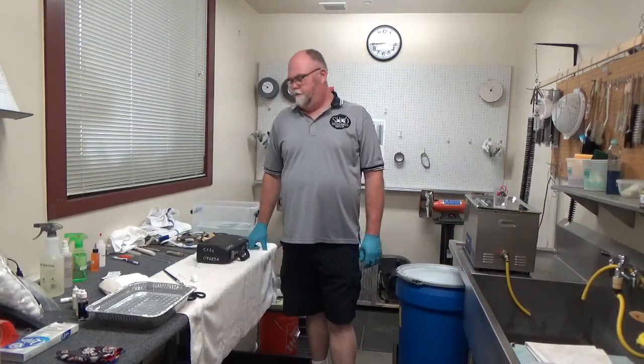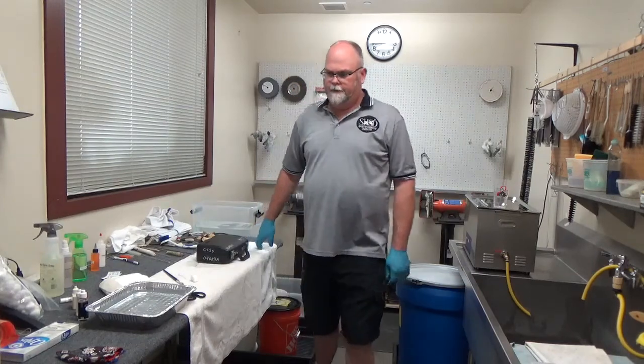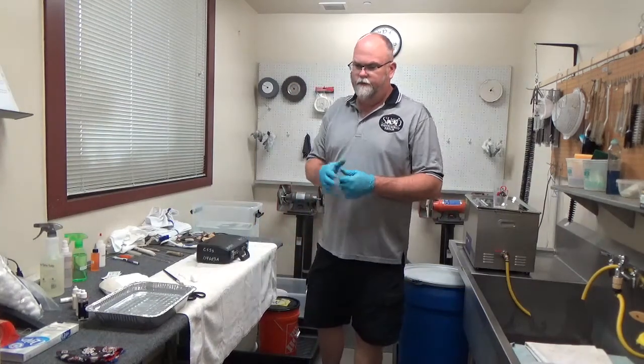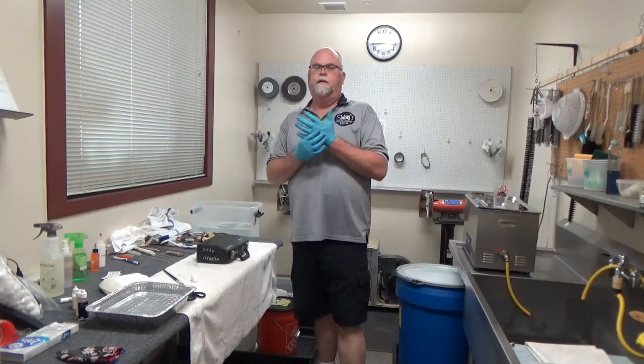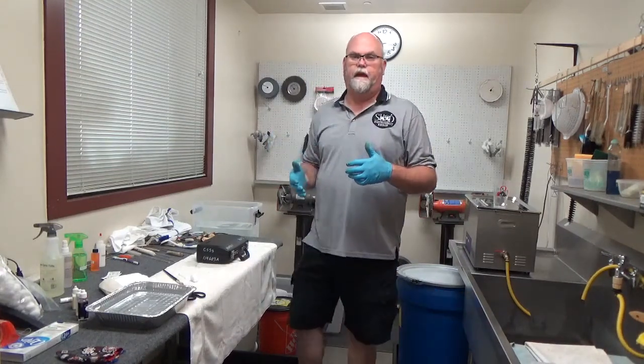Welcome back. Now we're going to move on to clarinet. But before we do, I want to talk about transitioning from instrument to instrument and what you need to do to stay safe.